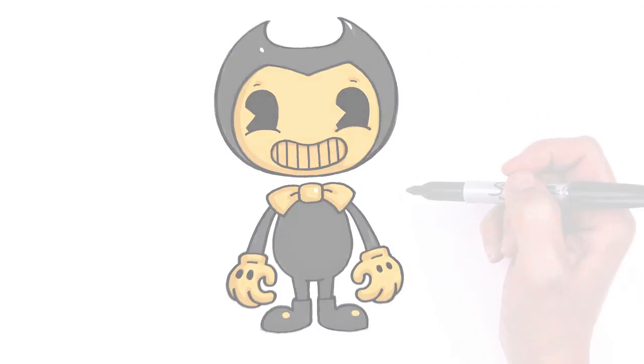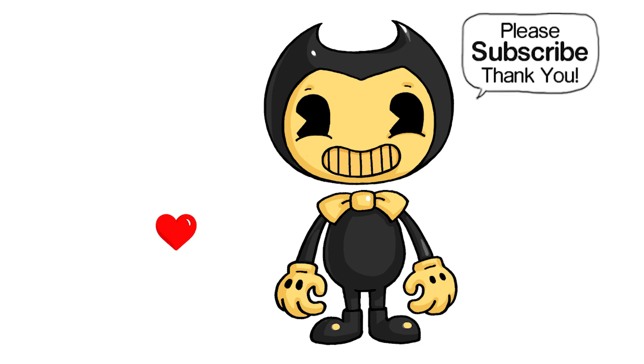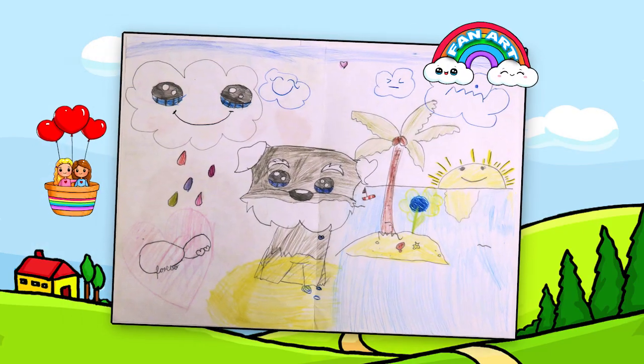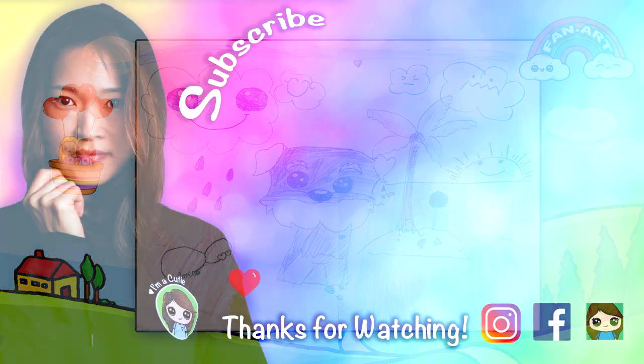And that is pretty much it for my drawing of Bendy. I really hope you love how he turned out, and I hope I helped you draw him fun and easy today. If I did, please make sure to give me a like and subscribe so you won't miss any new Draw So Cute videos. See you later.